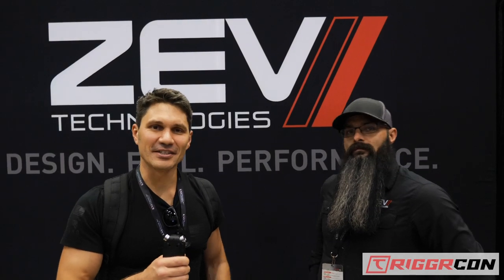Hey everyone, James Reeves, TFB TV. I'm here at TriggerCon 2019 in Bellevue, Washington with ZevTech. I'm talking with my buddy Jerry about the new OZ9.